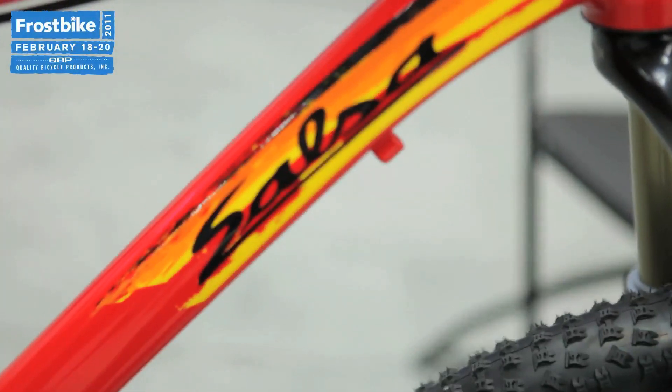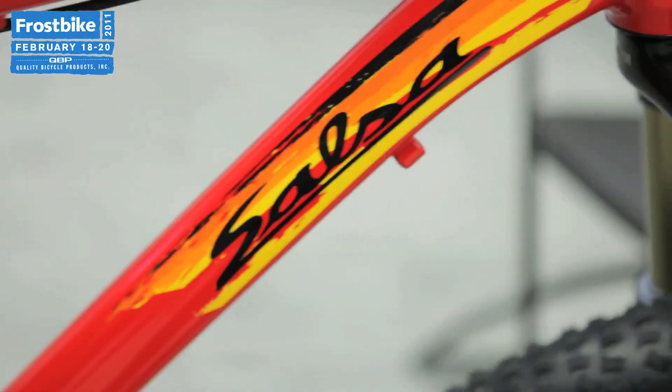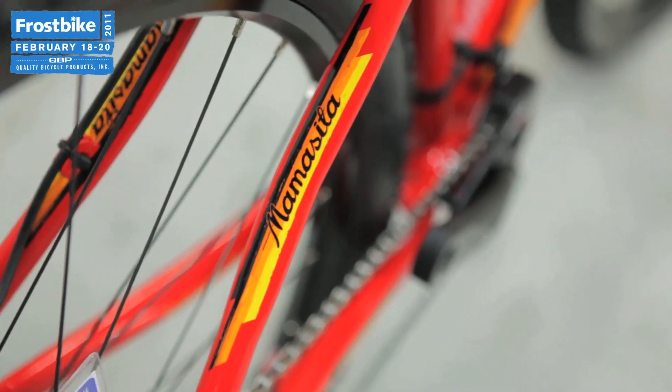This is our new Mamacita — long awaited. We've taken some time to go back to the drawing board and completely redesigned the bike.